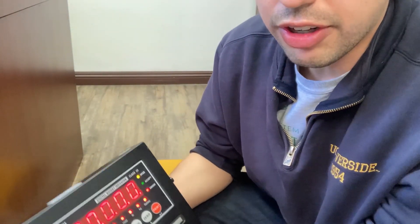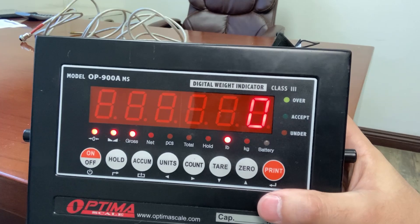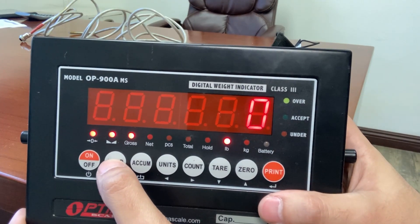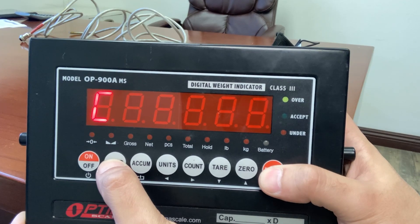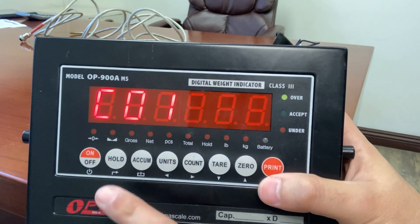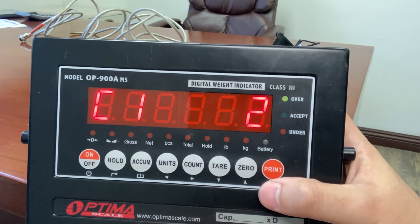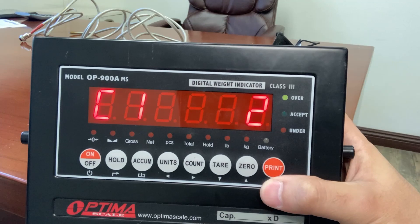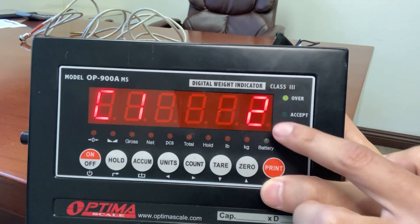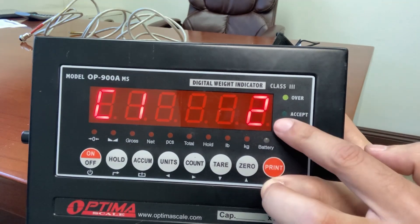Make sure your indicator is turned on. With your scale base on, press the hold and print button for two seconds. You'll see C01 up here. Press the print button. In my case, I have C12. The two just means it's going to be in pounds, so for US customers, two should be fine.